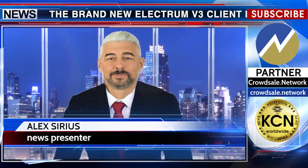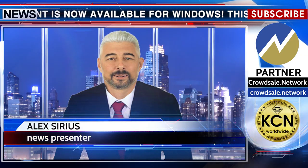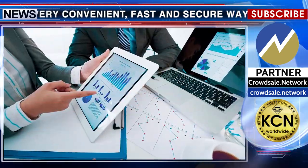The brand new Electrum V3 client is now available for Windows. This is a very convenient, fast and secure way to store your Shield, and is a great choice for everyday users.